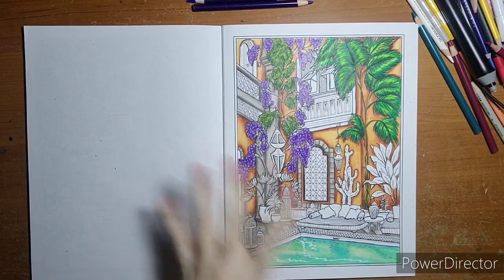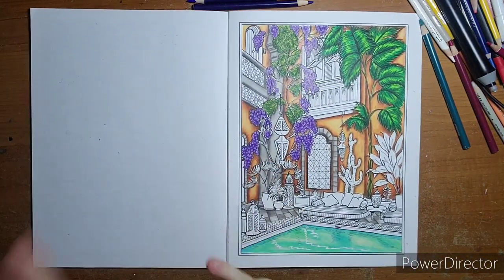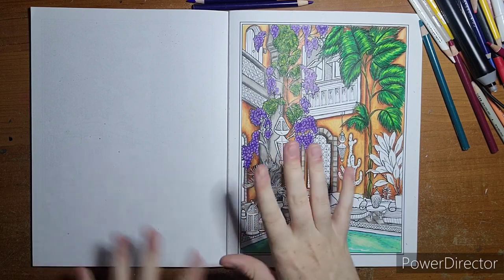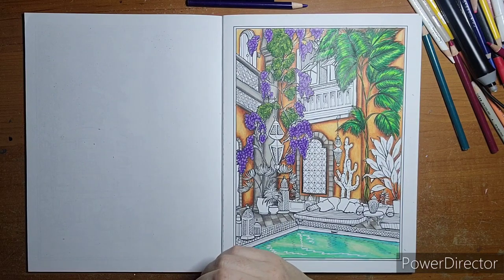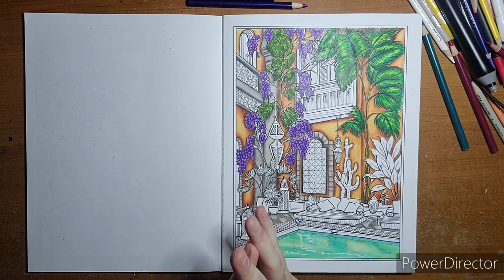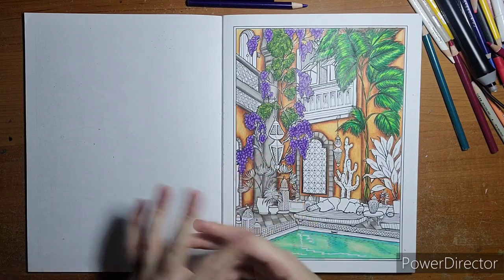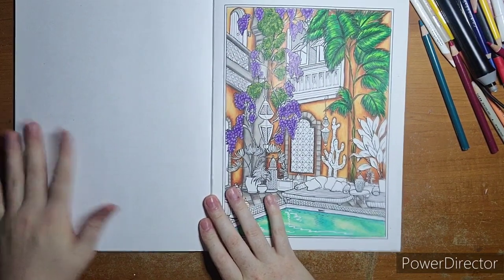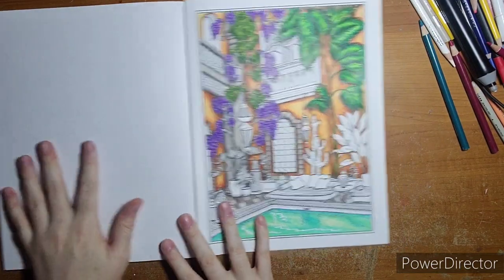Welcome, everyone — this is part four and the final part of my color-along out of 'Wish You Were Here' by Teresa Goodrich. If you're new and looking for color-alongs with free pages, this isn't one of them, but there are playlists on my channel. You can message me if you need help finding one. There will be two free-image color-alongs coming up in May.